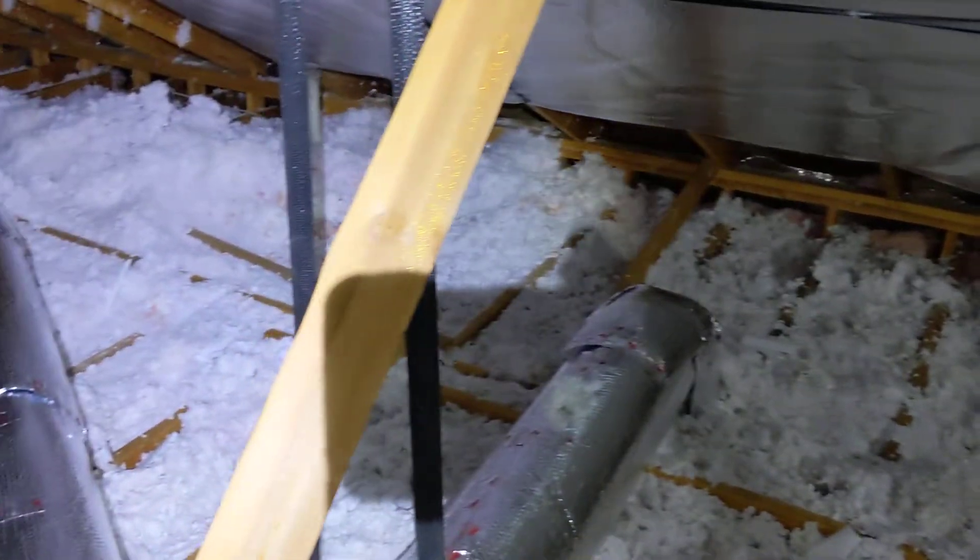So I've wrapped it all in double bubble reflective insulation, and then once I'm all done up here I'll blow in probably another foot of insulation inside here.